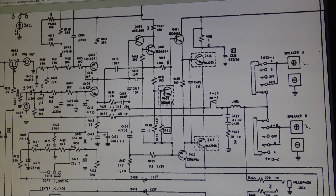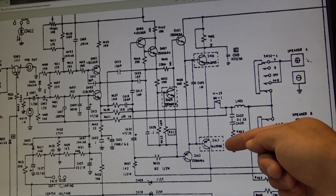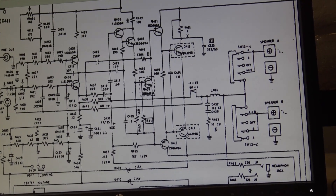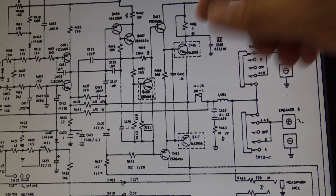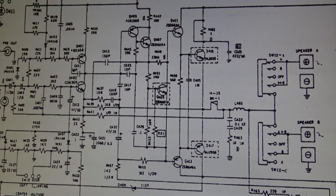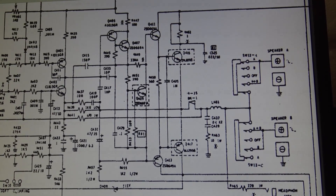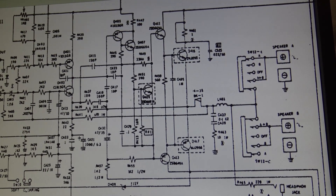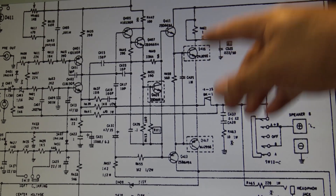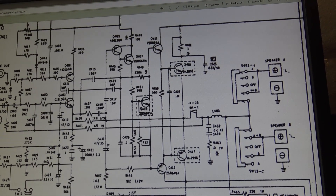The two main drive transistors in this amplifier are configured in what's called a complementary push-pull or Class AB push-pull pair. One transistor drives the positive 12-volt side while the other drives the negative 12-volt side. In this configuration it's very linear, so you get a beautiful sine wave response for a sine wave input. They're very quick to respond at audio frequencies, so you get a really nice sound out of this type of amplifier — very simple but it really works a treat.